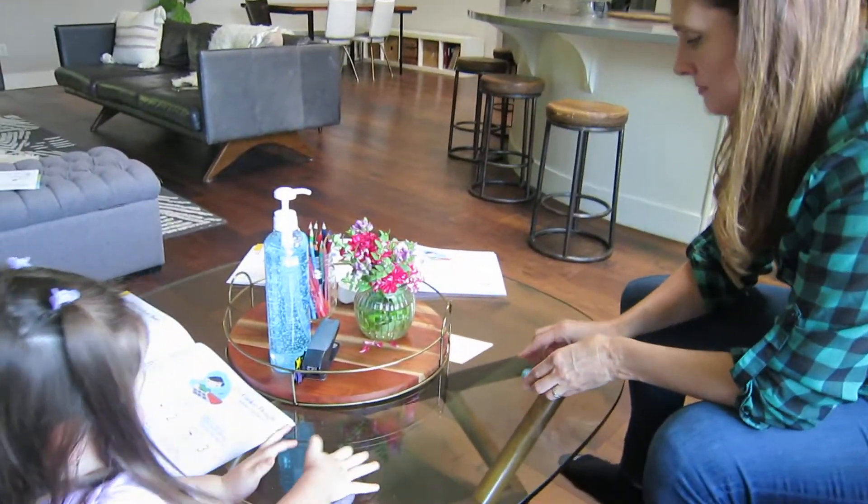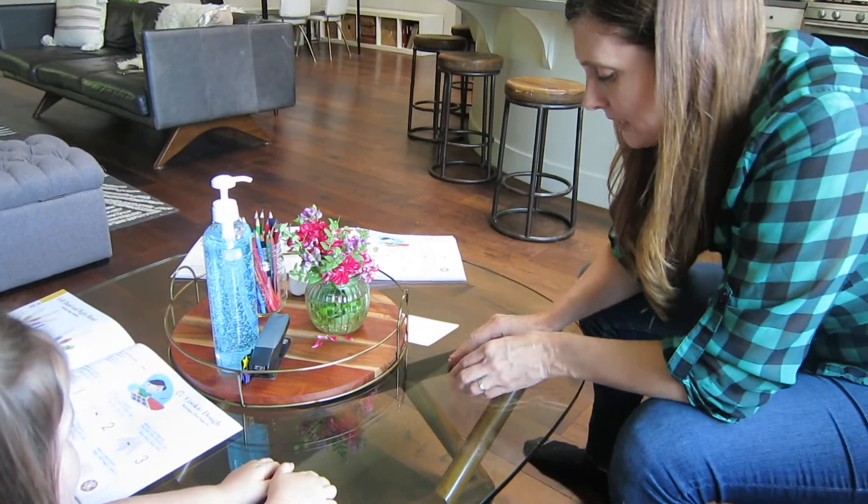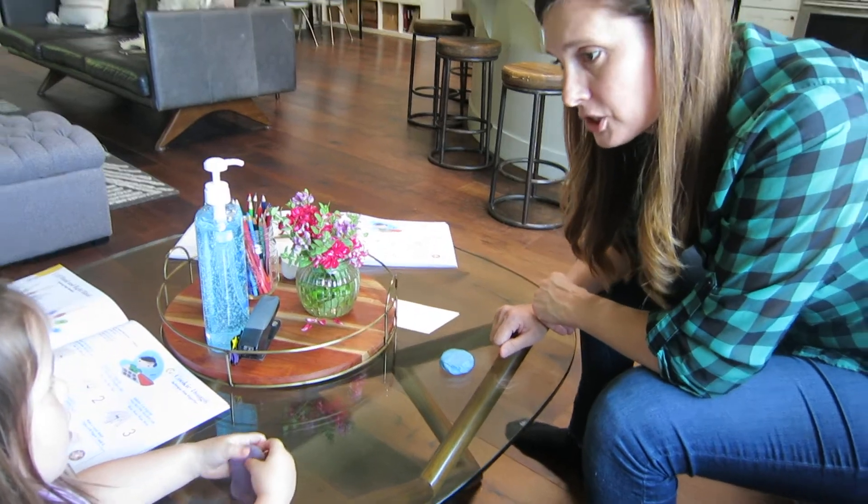Put it on the table and press it down. And then guess what? We need to make some little chocolate chips.